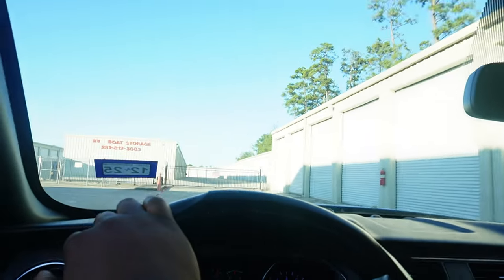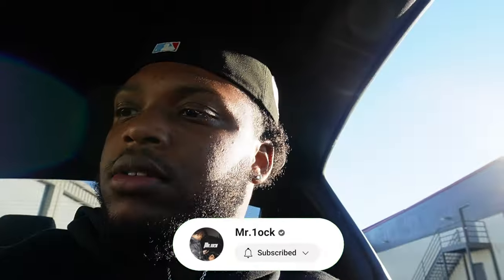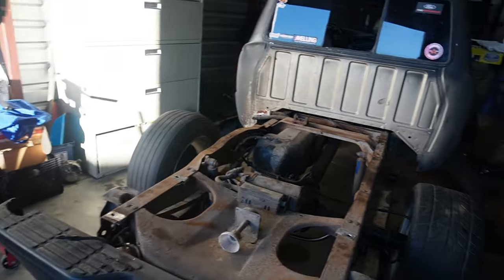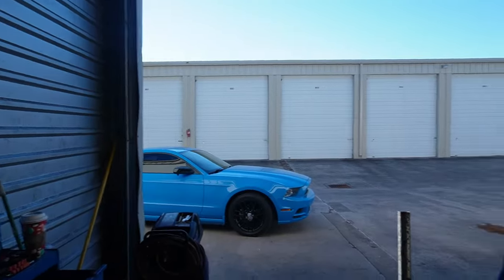Alright guys, we're pulling up to the shop right now. We're gonna go check it out — had to run a couple errands to the bank and stuff like that. Let me turn off the music so I don't get copyrighted, and gotta put it in park too. Alright guys, here we are — got my boy's stuff sitting right, and we got a little b-roll of the truck and everything. Got the blue baby sitting right there too.